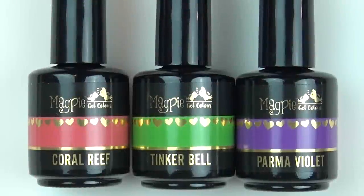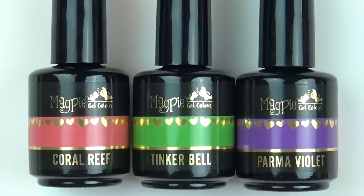Hey everyone, welcome back to my channel! I hope you're having a fantastic day. I have the Carnival Collection from Magpie Beauty to show you — it arrived a couple of weeks ago and I've been playing around with it. I'm going to show you the gel polishes today; there are glitters and pigments I'll be showing in another video. I'm going to show you the colors — I've already pre-swatched them — and then do a quick tutorial using one of the colors and one of the Magpie pigments.